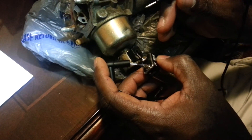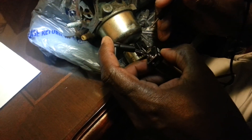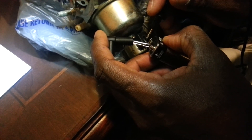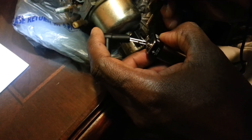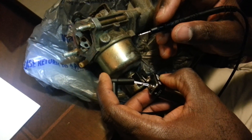So I'm just going to test it right now and I should hear a click if it's working fine. So you heard a click — it's working fine — and that's how we test the solenoid on the lawn mower carburetor.